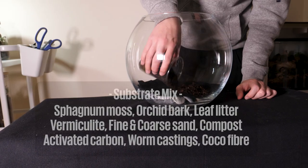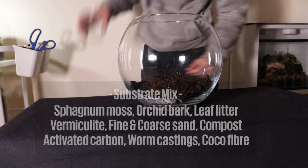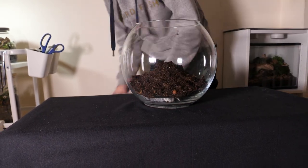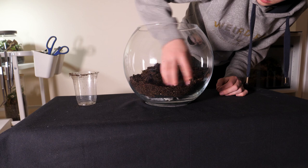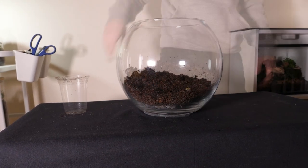At this point the substrate can be added. As usual I'm using my custom mix, the ingredients for which are on screen now. The glass on the bowl has a few small pock marks and scratches, so I chose the side with the fewest imperfections to be the front. I tapered the soil down to this point — I wasn't too perfect with this as I want the hardscape to dictate the flow of the space.